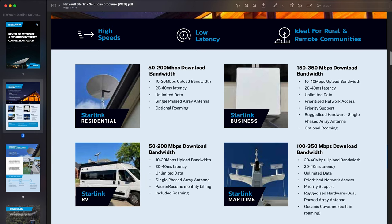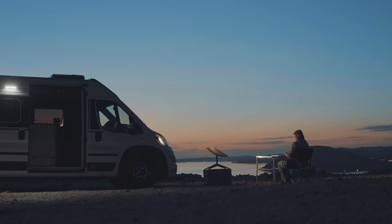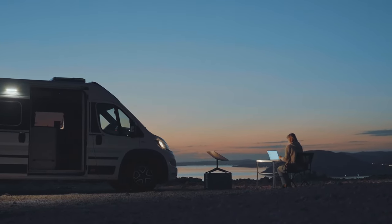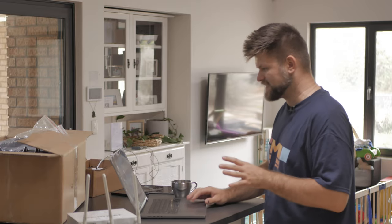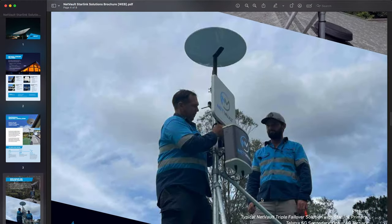This is ideal for rural and remote communities. The one we're looking at is a Starlink residential system — 50 to 200 megabits download bandwidth. There are other systems for business with faster speeds and prioritized network access. There's also Starlink RV — chuck it on the back of your camper van and you've got internet wherever you are — and marine, so ships cruising around Australia can still have super fast internet.